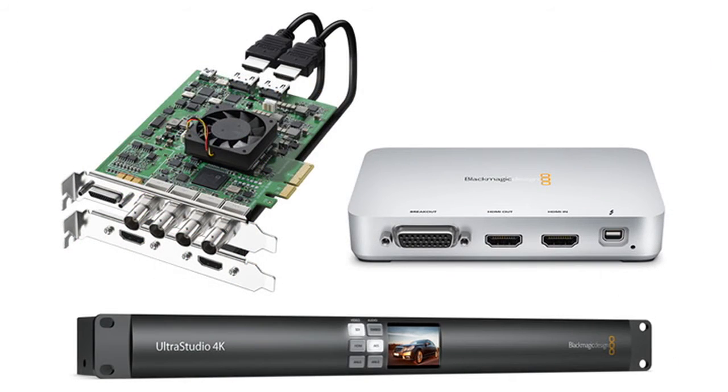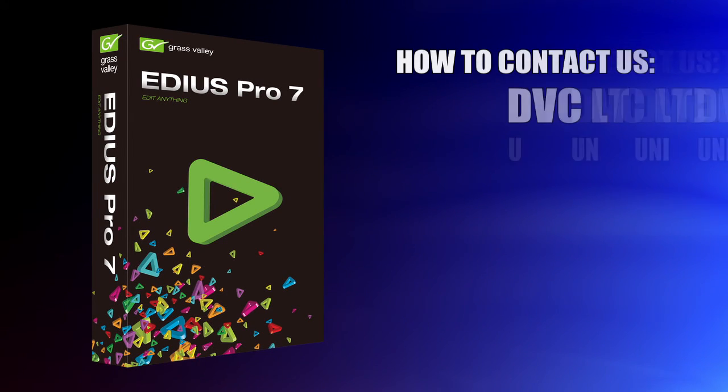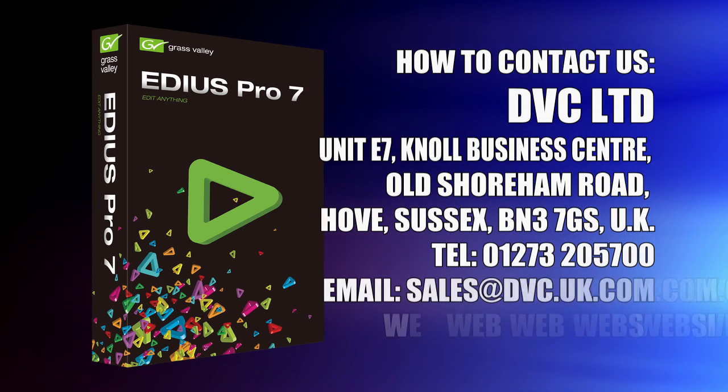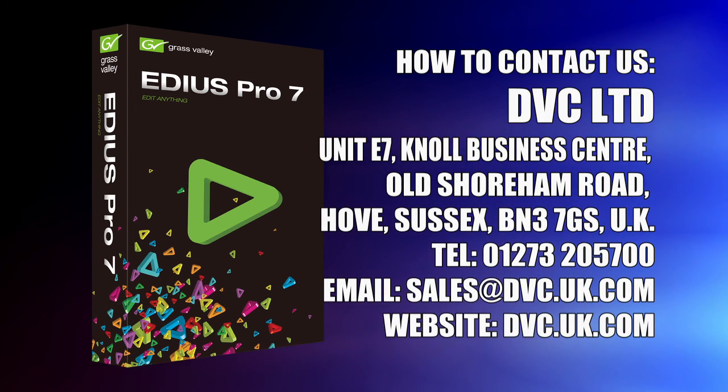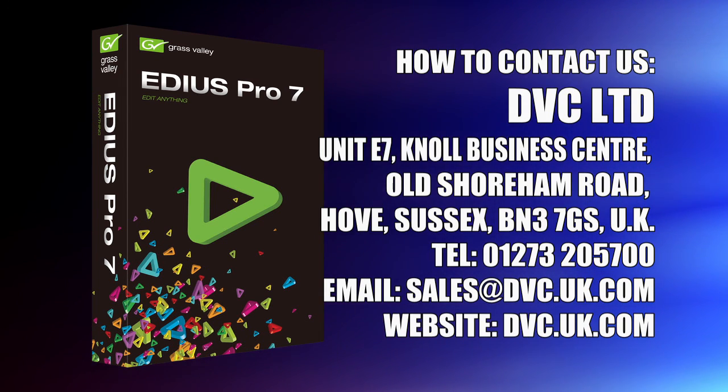Blackmagic cards aren't perfect — they are the cheapest ones around and we do feel we get slightly more annoying little problems with them than we do with other cards. But mostly they do what they're supposed to; they do what they say on the box. Okay, that's gone through using Blackmagic cards with EDIUS 7 and setting it all up. Hope you found it useful. If you have any questions feel free to email us at sales@dbc.uk.com or ring us on 01273 205700.